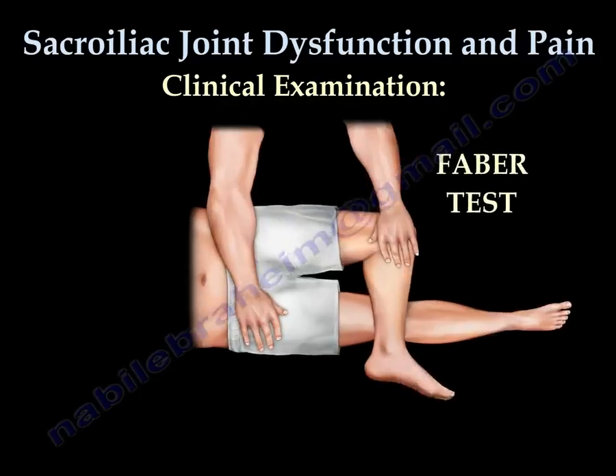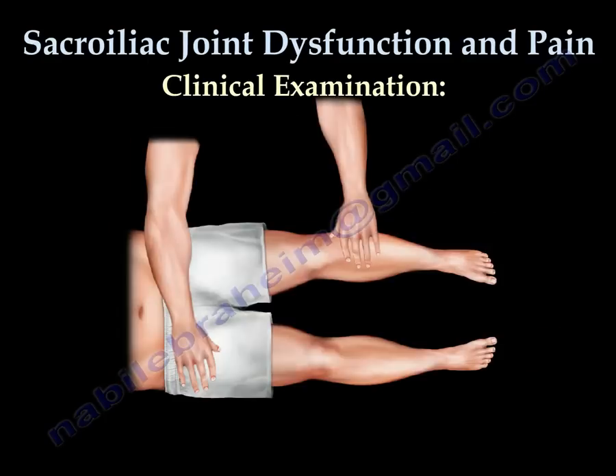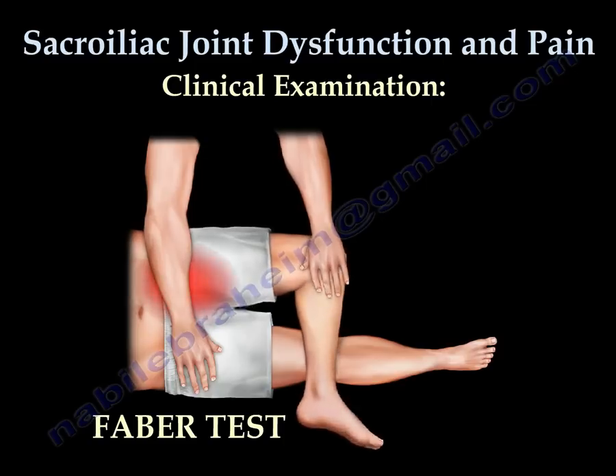The FABER test is helpful in determining the presence of SI joint problems. The purpose of this test is to stretch the SI joint in order to reproduce pain. Press down gently but firmly on the flexed knee and the opposite anterior superior iliac crest. Pain in the sacroiliac area indicates a problem with the sacroiliac joints.